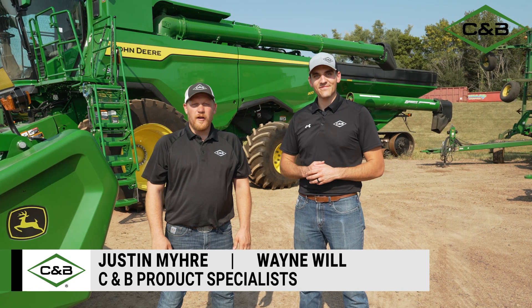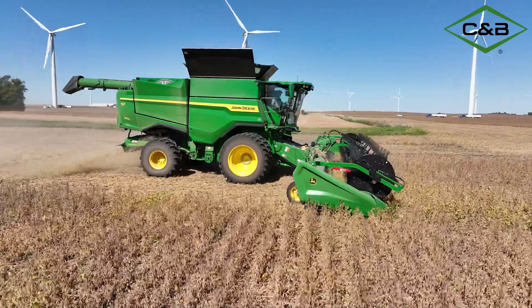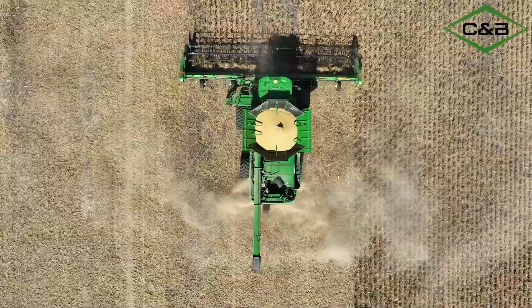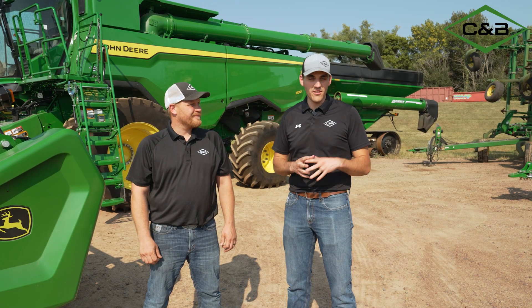Hey everybody, Wayne Will here. Justin Myrie with C&B Operations. Today we're going to take you through the all-new S7 series combines. Wayne, if you had to summarize the top three features on this new combine, what would you say they'd be? I'm really excited, but the first three things I'd focus on would be efficiency, throughput, and future technology.